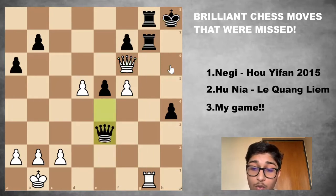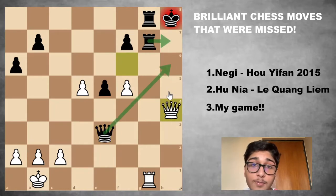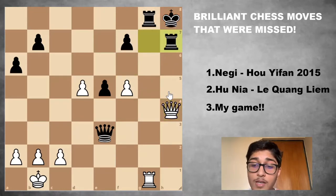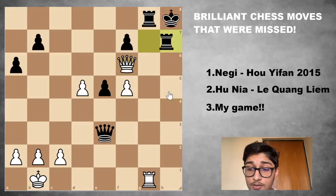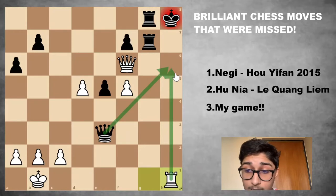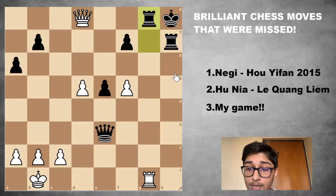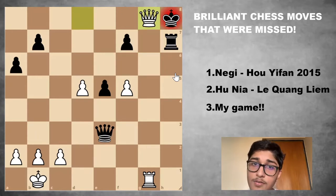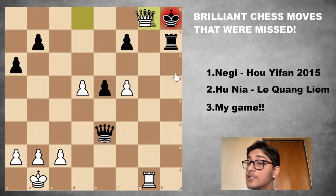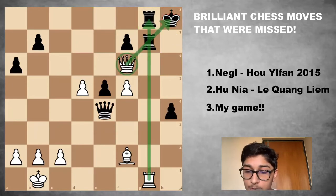Once black takes the bishop, we have Queen takes H4. You can only block with the rook — if you give up the queen it's basically game over. So you block with the rook. Queen F6 check. If Rook Hg7, Rook H1 and now you have to block with the queen, after which Rook takes is checkmate. You can block with the other rook, but Queen D8, Rook G8, and Queen takes G8 is checkmate. That's the first example of white missing a brilliant move: Bishop E3.